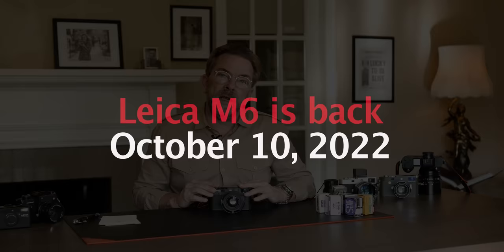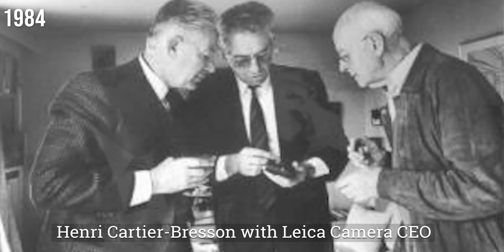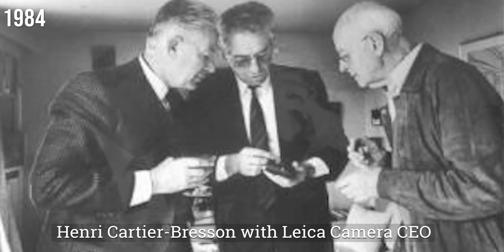If you are busy checking your calendar wondering what century you're in, you're not wrong. It is October 2022, where Leica came out with the Leica M6 film camera. But that's not the first time — it actually came out in 1984 the first time, and went on till 2003.